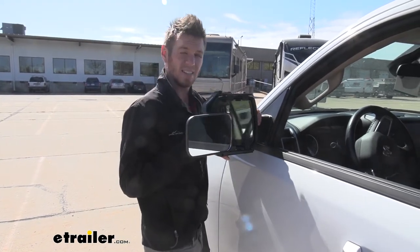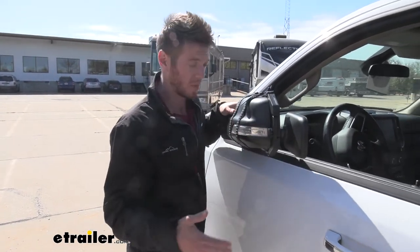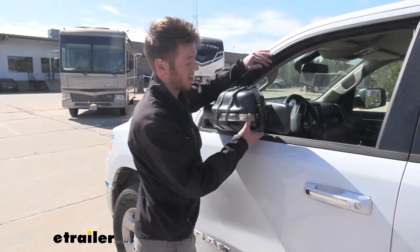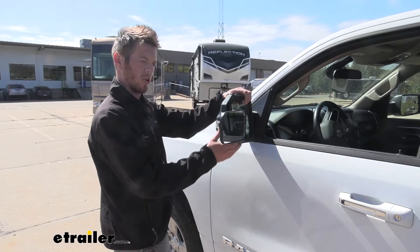We can make it super wide or up and down, whatever works best for you. We are going to add a decent amount of width to our mirrors, but we can still fold them in without any issues. It's not going to hit our glass or trim or anything like that, so you don't have to worry about it.